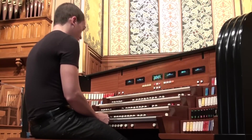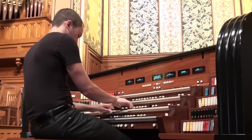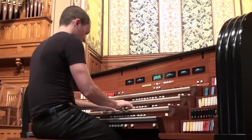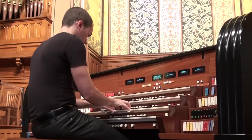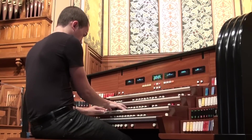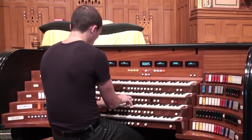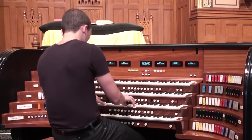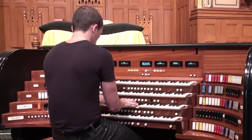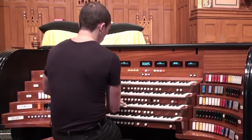The great division of this organ is very comprehensive, beginning with a rich 8-foot principal. There's a nice 8-foot gamba, and it's given a matching celeste in the alternate stop. Of course, the great is entirely expressive.